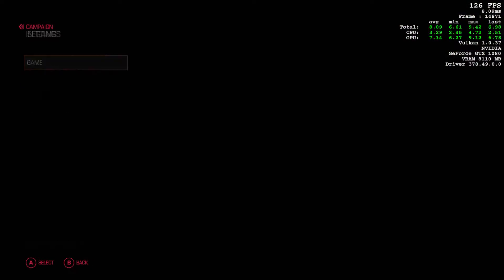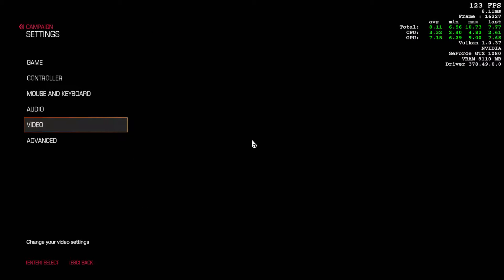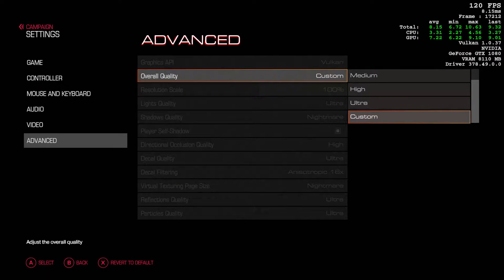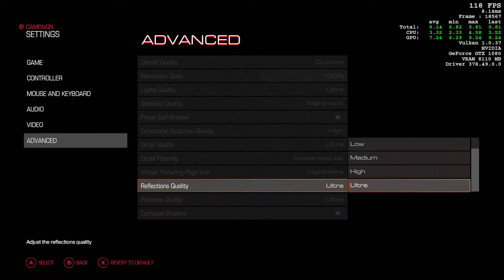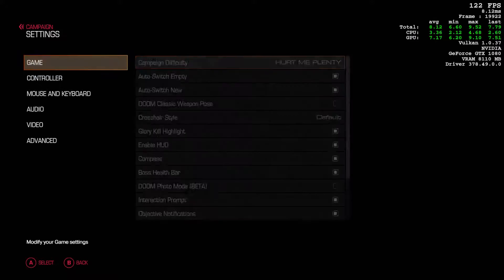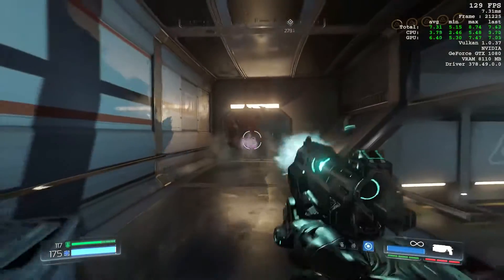Let's check the settings — going to advanced. We're on a Vulkan driver. Setting everything to ultra, ultra, ultra — let's go to nightmare. Nightmare settings across the board. And at nightmare settings with AI around, we're still at 140 frames per second — that is amazing. It tries to reach all the way up to 200; I would say the average is about 130. That is crazy.